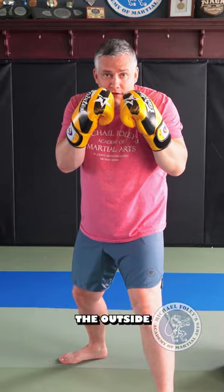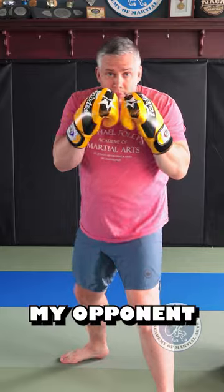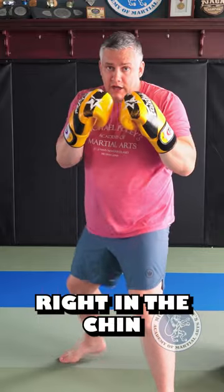I'm going to turn my thumb down as I extend my punch, but I slip to the outside and hit my opponent right in the chin as they're extending on their jab. So it looks like this.